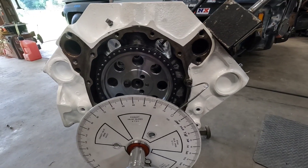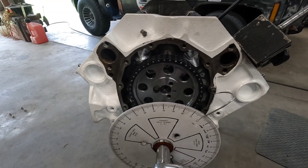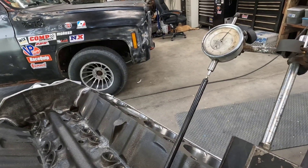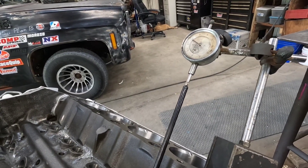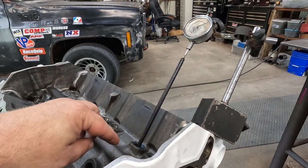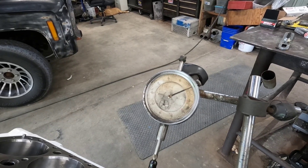Alright, now that should be top dead center. My timing marks on the cam gear and crank gear are lined up the way they're supposed to be. This is top dead center of your intake stroke, so our intake valve should be opening — and it is. But I'm not going to worry about that right now because I want to make sure my dial indicator is zeroed out. Bring it around to where your lifter is on the base circle of your camshaft, then zero out your dial indicator. Mine's already zeroed out, but you just move that dial around, get it zeroed, and lock it down. Try to bump the engine a little so it comes back to zero every time.